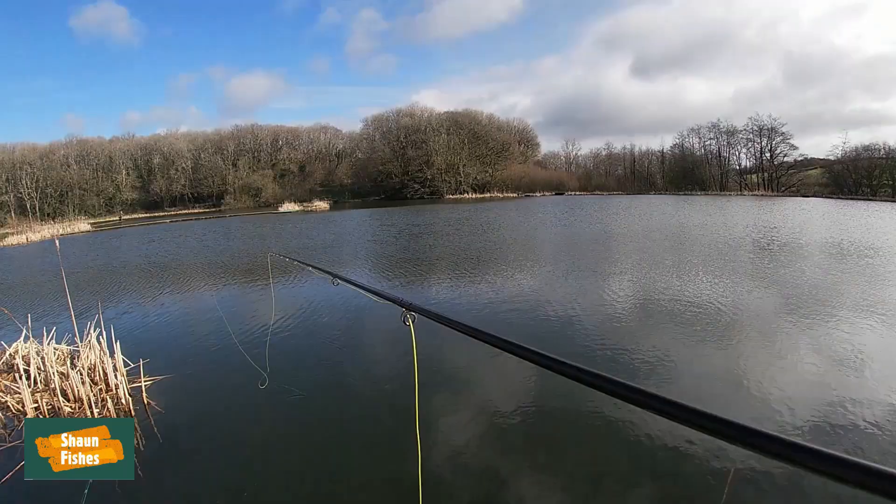It also casts really well. Now on this clip I'm using a faster tip action rod — this is for my own purpose to find out what it will and won't do, to check the parameters of the line. Bear in mind that you will be putting that line on a mid-tip action rod, which is what's recommended, and it's a lot slower and smoother. It really does work well. So watch the clip, make up your own mind, and then when we're done we'll come back and I'll tell you what line it is and more importantly how much it is.